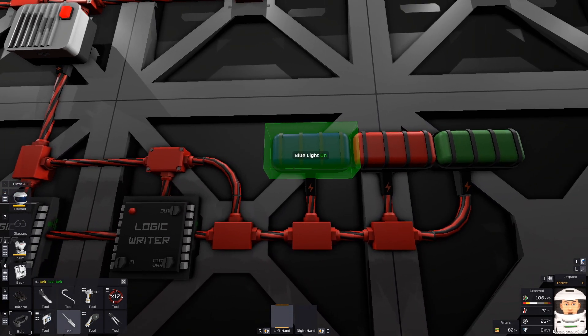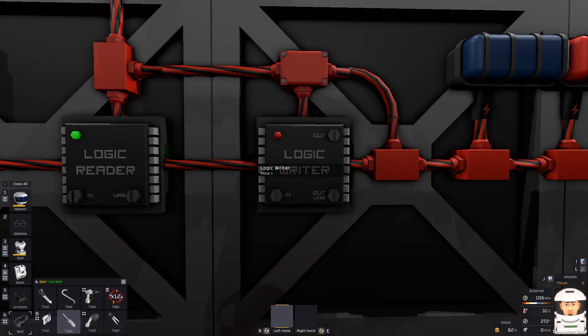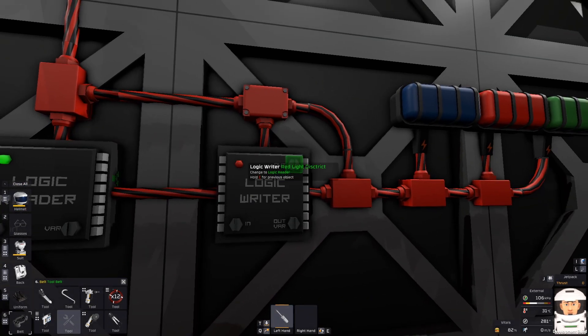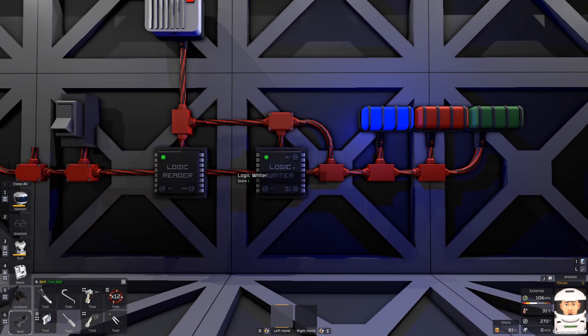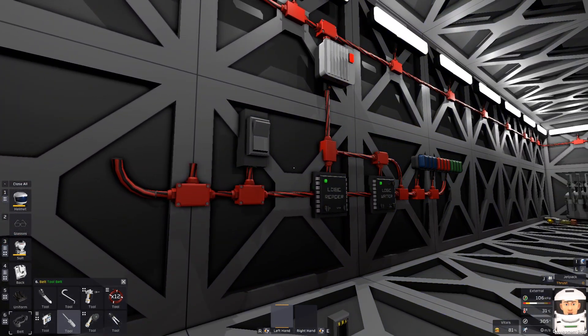And if we want to turn on these lights, we will use this logic writer. The input is going to be the logic reader and the output is going to be this blue light. We want to output the variable 'on'. Now we have the light running with one switch.